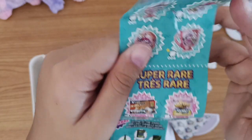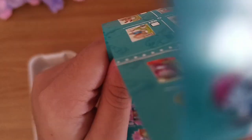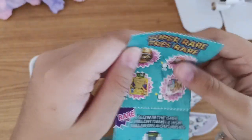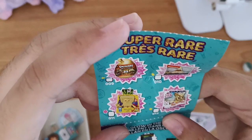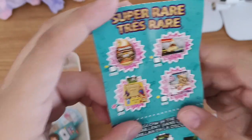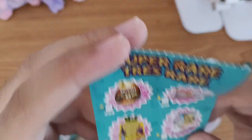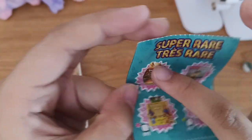For Super Rare, they have a Spongebob Rubik's Cube, RoboFish, and a Nerf Gun. Then the super rare - we have Patrick, it's golden, and we have this Lion I think, and we have Spongebob, and I don't know what this one is called.